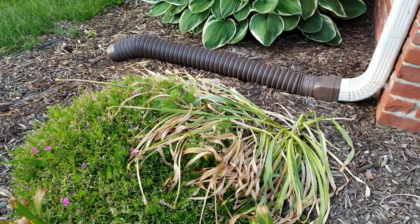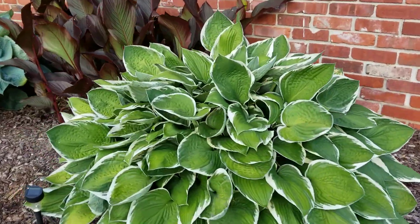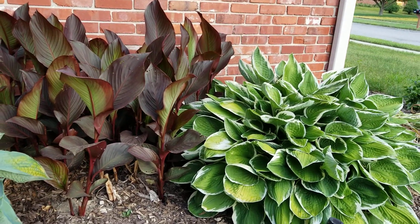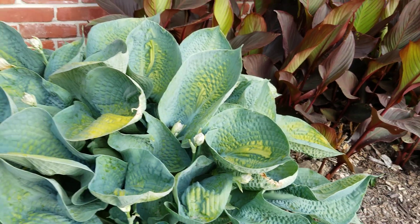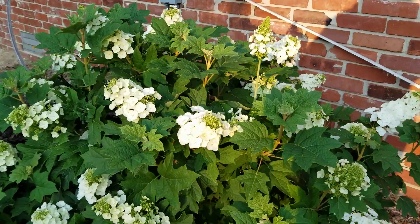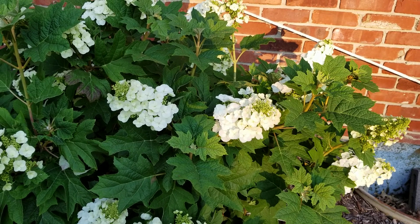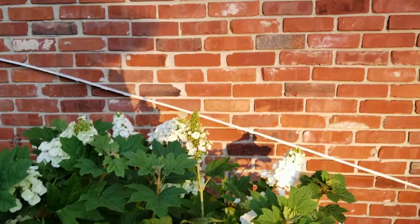These were lilies here and they had a slow death — got to pull that out. But our hostas are flourishing! Our neighbors said nothing will come back, it's gonna die, but they look a little sad right now because of the lack of rain. There are supposed to be some really pretty flowers coming out — I hope they don't die from the lack of rain. And this is a hydrangea, one of my favorite flowers — I think hydrangea is my favorite — and it's doing really well, I'm really proud of that.